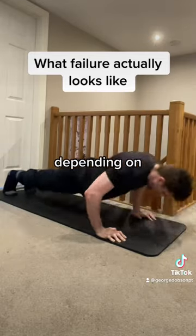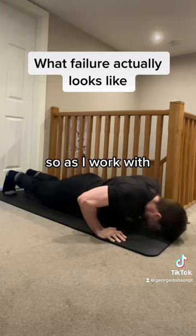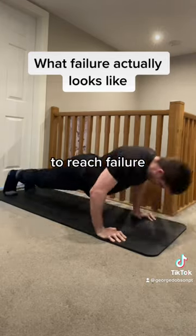There are different ways to go to failure depending on how you program your training. As I work with beginners and intermediates, I have a specific way to reach failure.